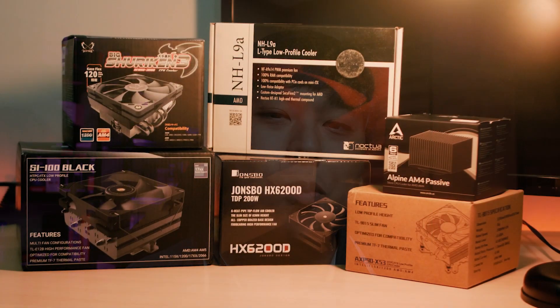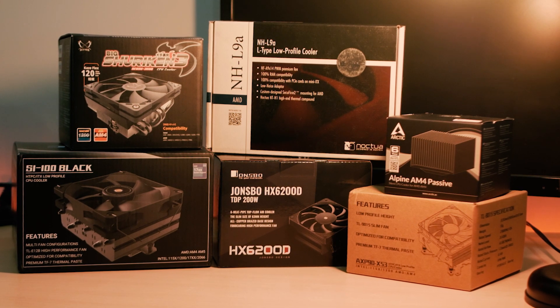For the past few months, my obsession with anything related to small form factors or even micro form factor setups has been increasing and I've bought multiple low profile coolers and even those compact cases.